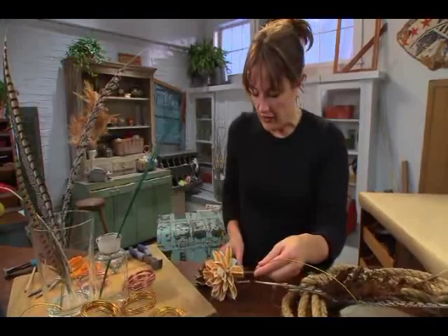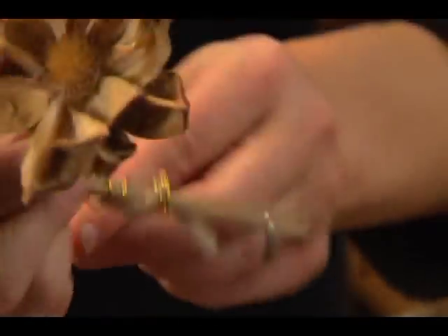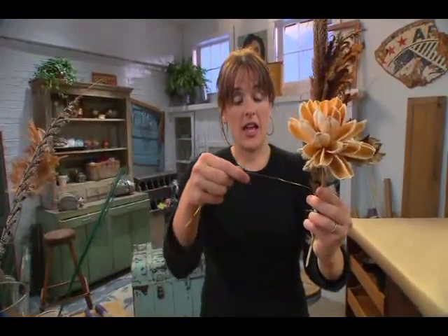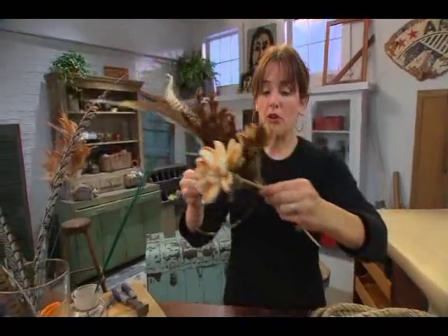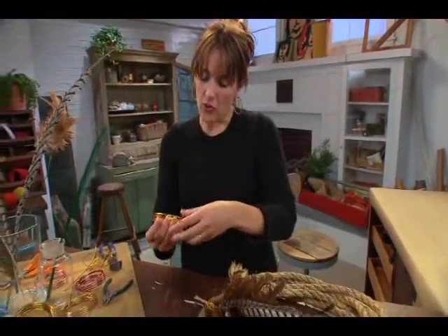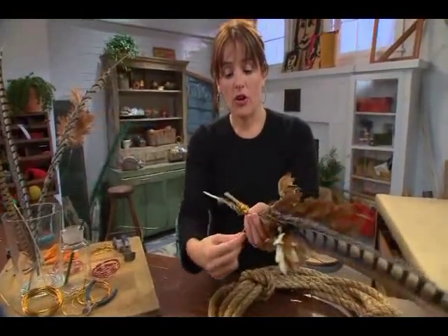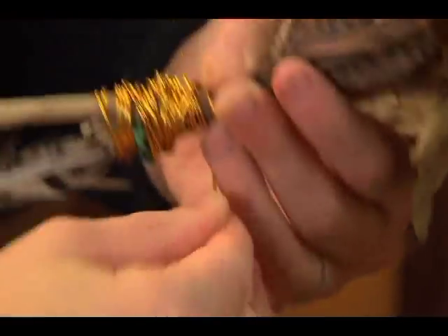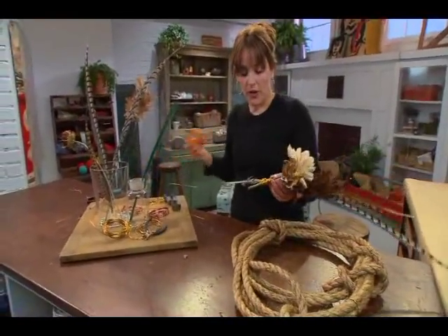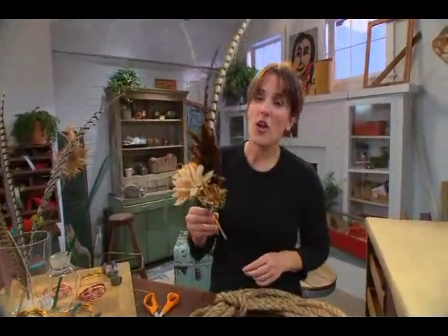I'm first going to take these two and kind of bind them together with the wire, and then take that tail that I cut and use it to pull all of those stems super tight. I'm going to take one more fairly long piece and give it one more super good wrap, then twist it and bend it. Then I just want to take the rest of these feather tails that are sticking out and trim it up so I've got a great little bouquet.